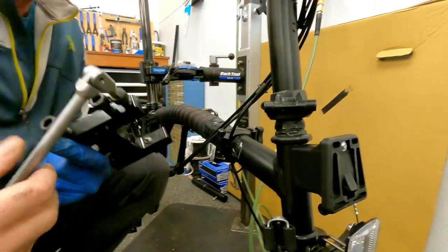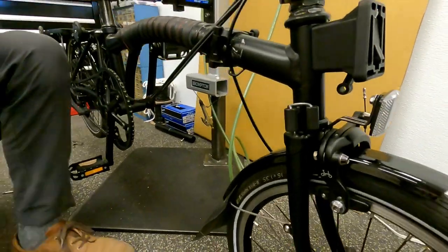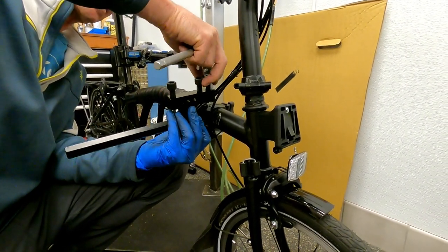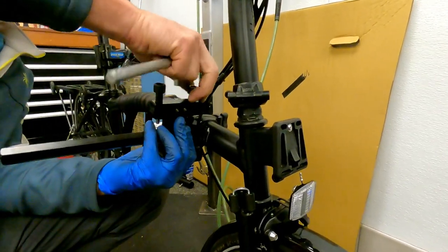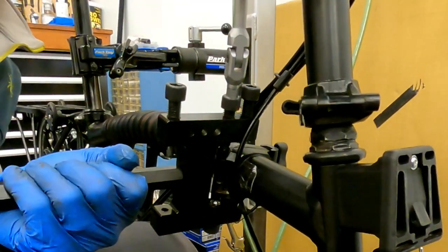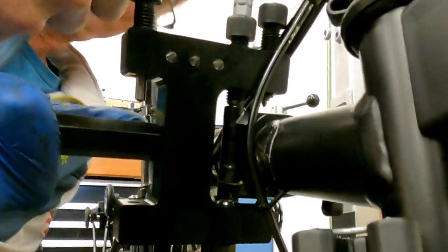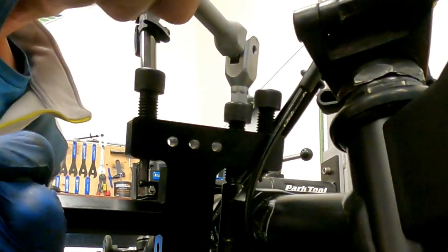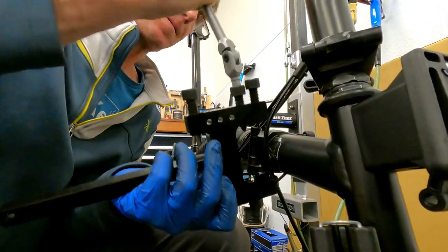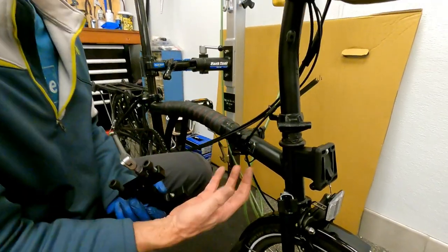Now we're going to flare the pin out. Just make sure it's in the right depth. So now we flare the pins. One side of the pin is knurled. So now the top of the pin is flared out so that it can't go down or up.